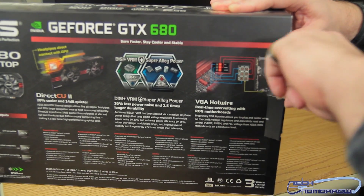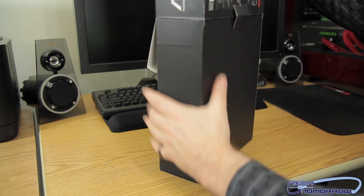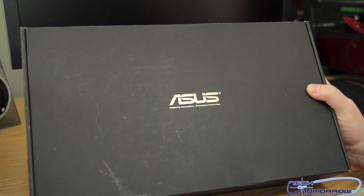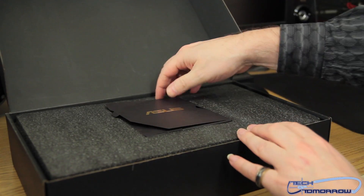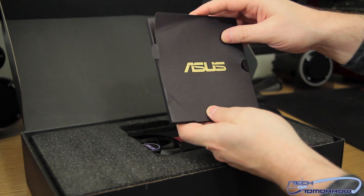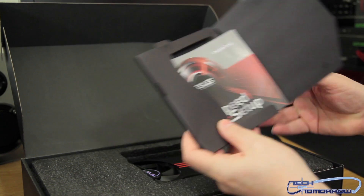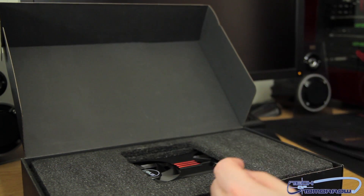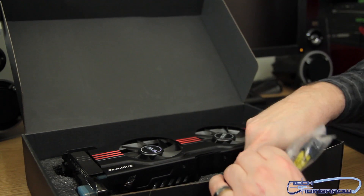Let's go ahead and pop the tab and the side, then remove it from the box. We have a black box inside the box — boxception going on once again with the ASUS logo across the top. Opening it up, inside the flap we have the ASUS little black book with the speed setup guide. On this particular sample I got, it was an earlier sample so I didn't get a driver's CD — I just downloaded it off the internet. Underneath we have some other connections.